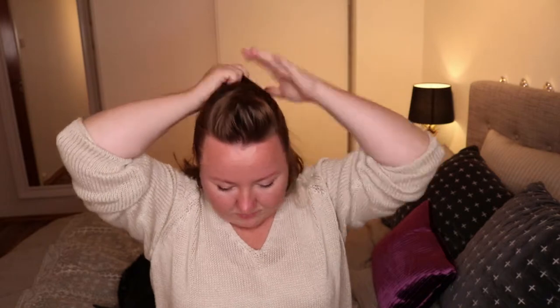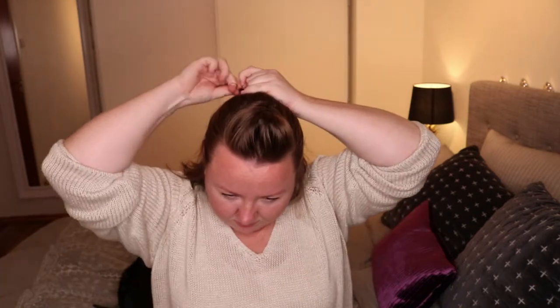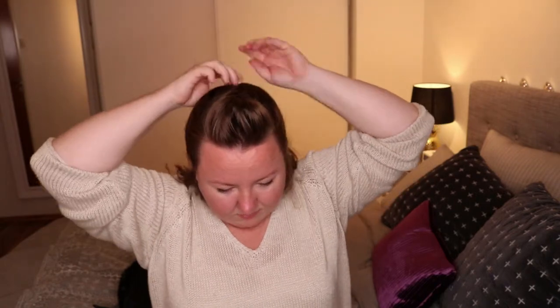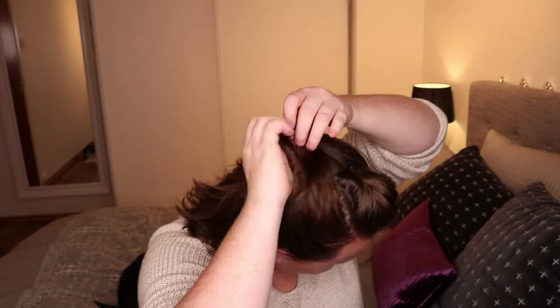The fourth look starts the same as the third, and then you take two sections from the sides of your head, put them up with an elastic band, and twirl that around inside out. It's very simple but it looks really, really good.